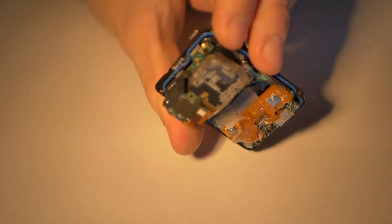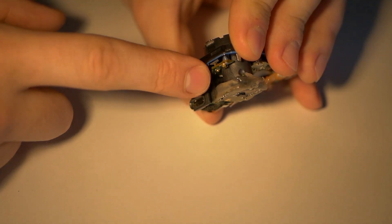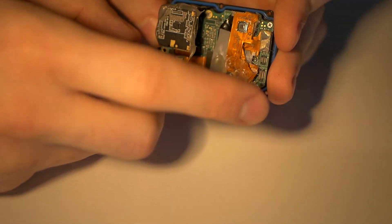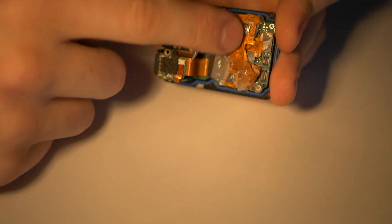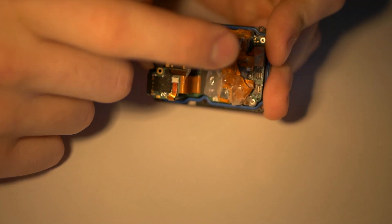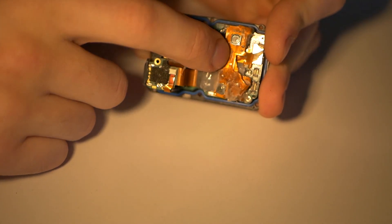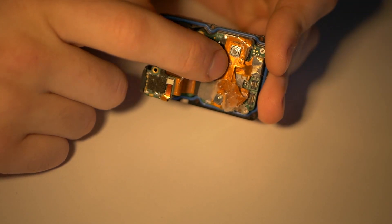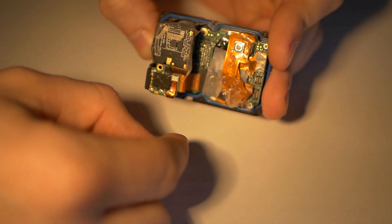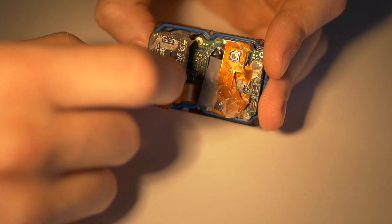Be sure to glue your sensor because if you crash it may come apart and it's a pain to put back together. Also glue your buttons. You can bend ribbon cables once, so study how to bend them and then don't bend them again or you will break them — replacements are available on AliExpress. Taking the camera apart fully is the trickiest bit: there is a rivet you have to remove with patience and care.